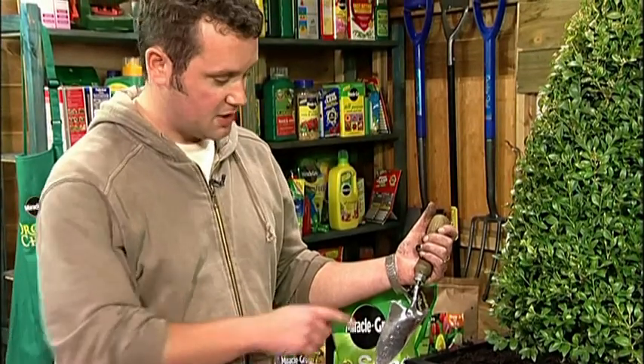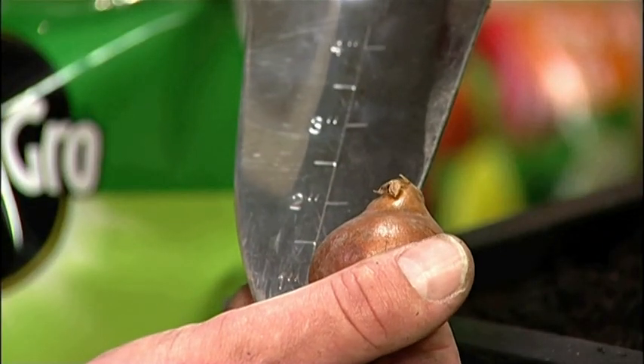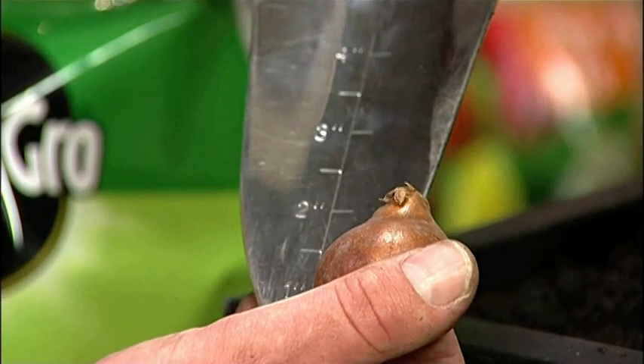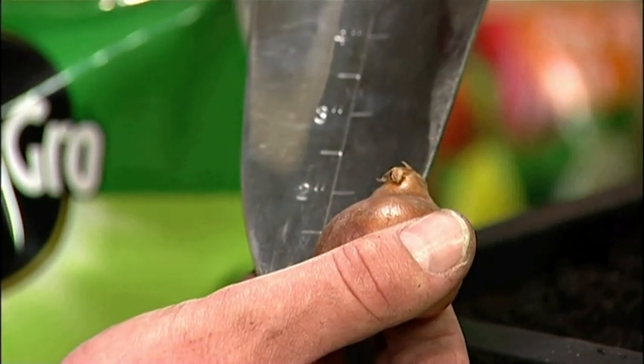This trowel is ideal because it's got a depth gauge on it. As a general rule of thumb, bulbs need to be planted twice their height deep. So for instance, this is an inch high, so we're looking at twice that again — three inches.